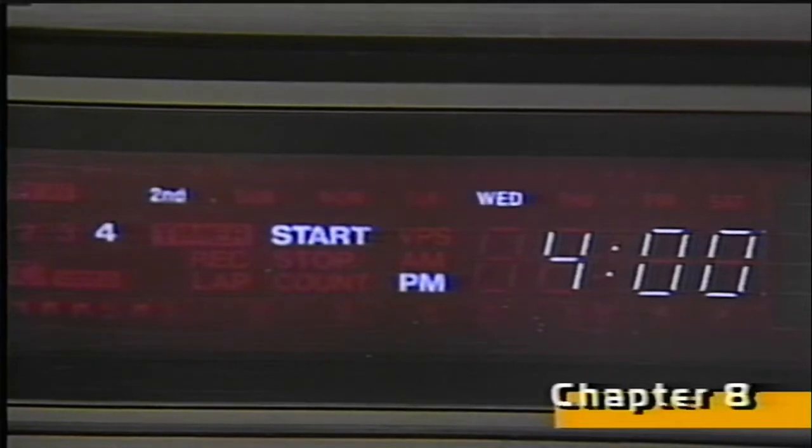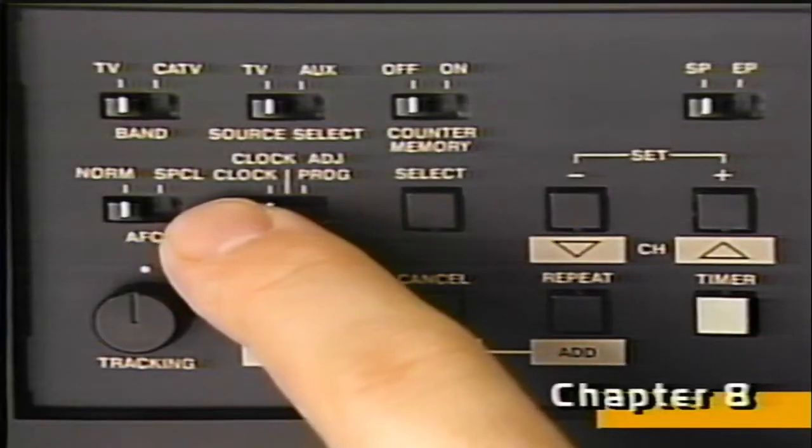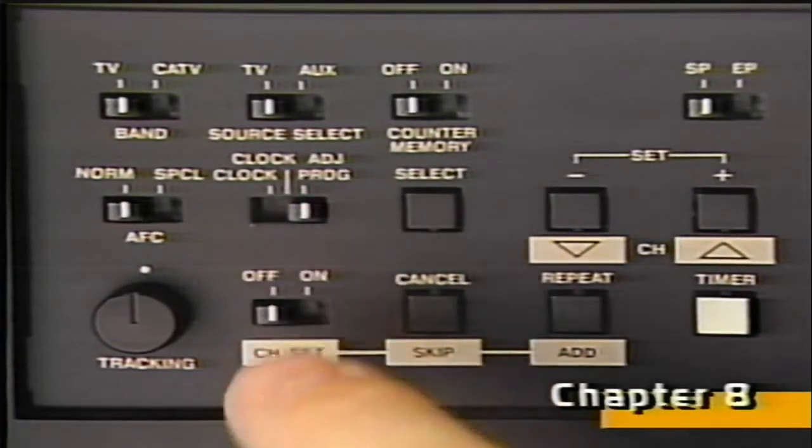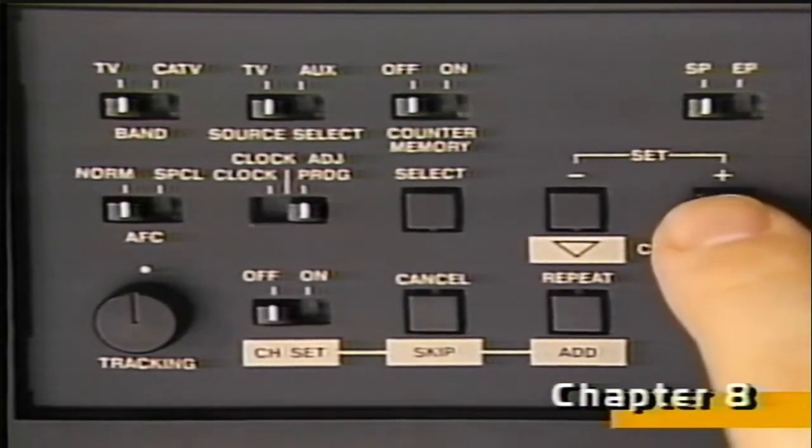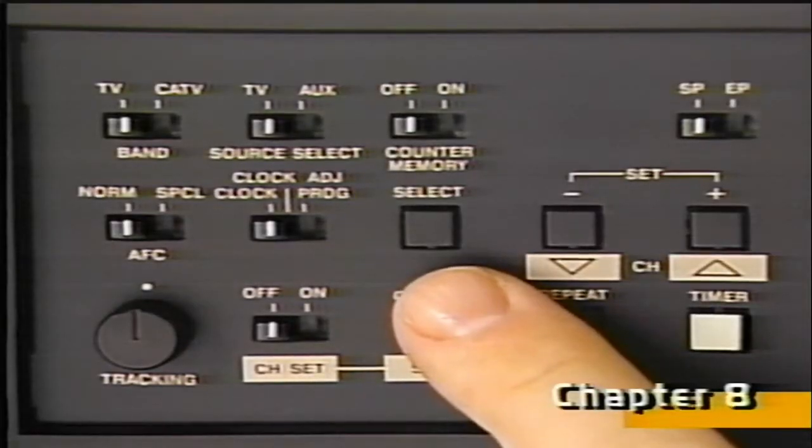To record your favorite daily series, just keep pressing the set buttons until every day of the week is displayed. Keep pressing to remove Sunday, then Saturday if desired. The rest of the steps for programming are the same as before. Once the timer is set, you can check the start and stop times entered for each event by moving the clock switch back to the program position, and then sequencing through each event to display the information. If you find an event that you don't want to keep, just press the cancel button.